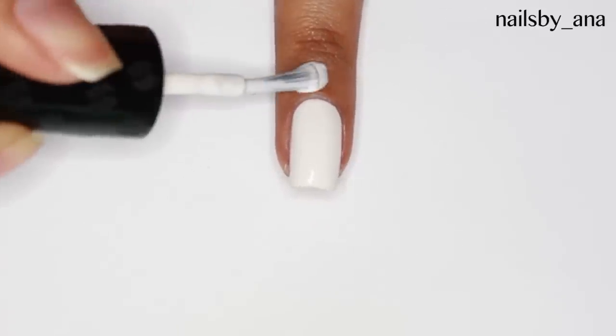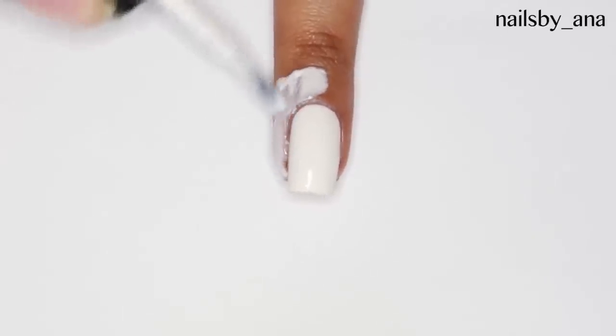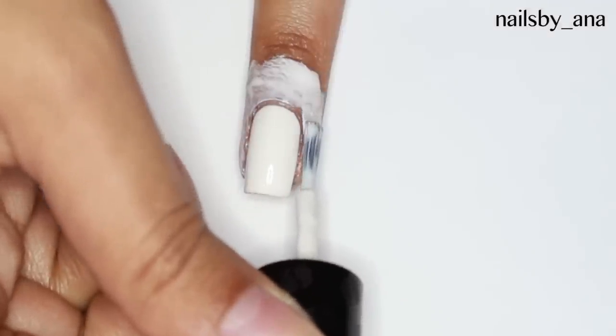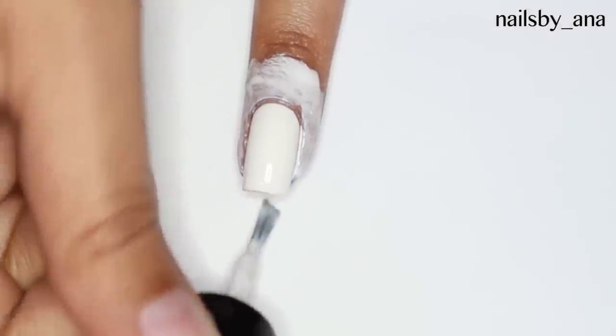Start off with a white base and make sure that you protect your nails with something so that way it'll be easier for you to clean them up when you're done water marbling. Here I'm using liquid latex.